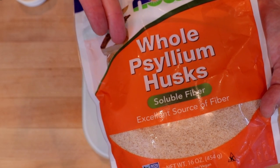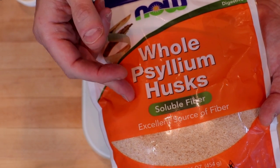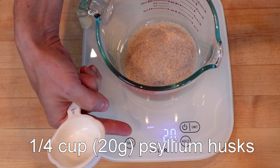We'll start with whole psyllium husks — not psyllium husk powder. Whole psyllium husks. This is important if you want to be making buns instead of hockey pucks. We have one quarter cup, or about 20 grams.